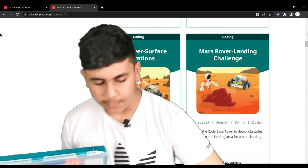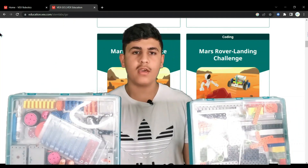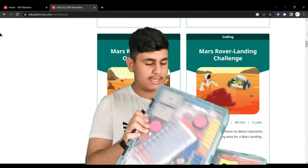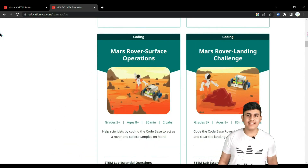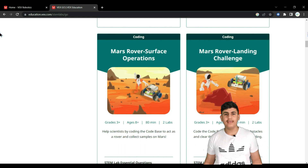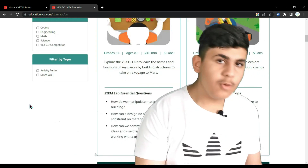I also want to show you guys the VEX Go kit. These two boxes together make up one kit, which is designed for grade 3 and above. Many children would enjoy this kit because it's very colorful and the curriculum is easy to understand.